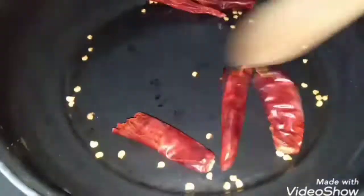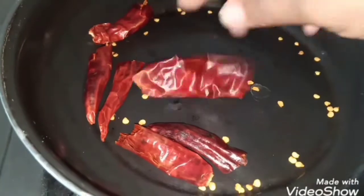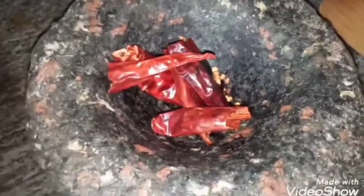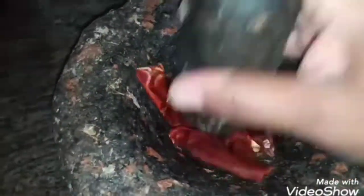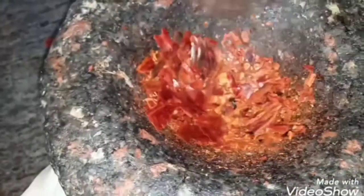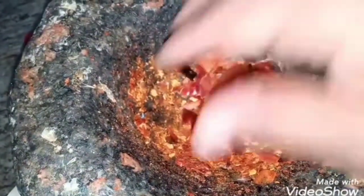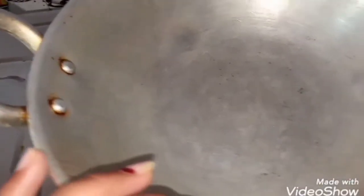We will fry the oil. We will cook the grinder and put a roll into the pot. If we use the oil, we can use it for a blender if you like it.